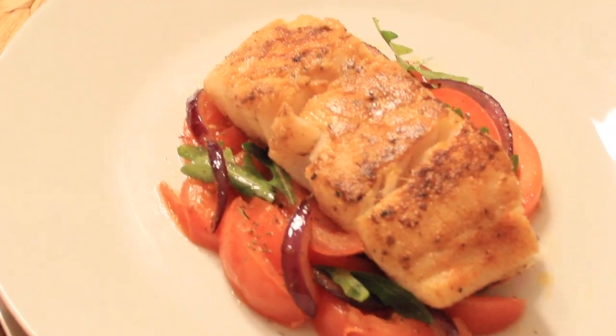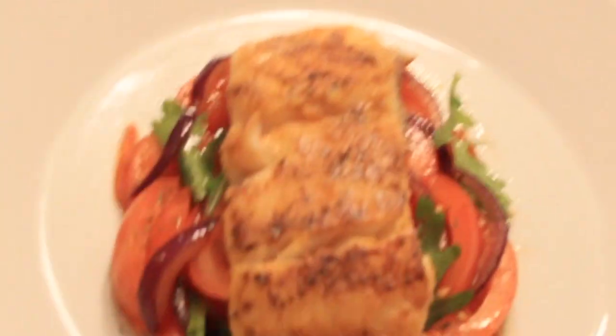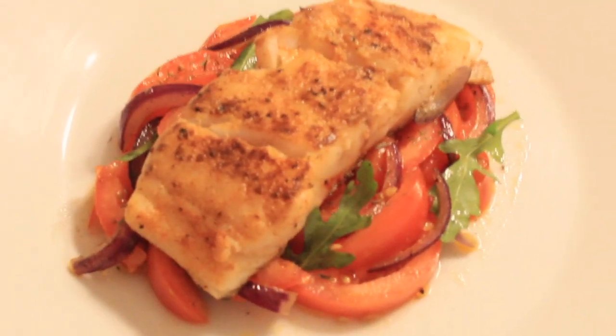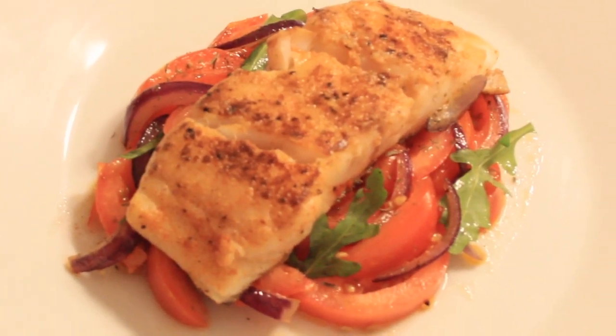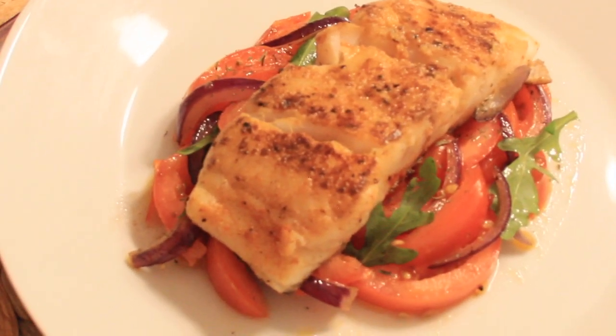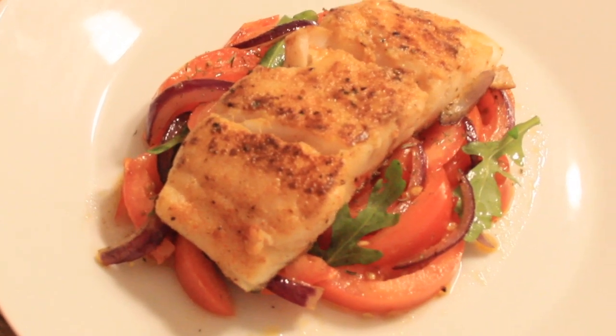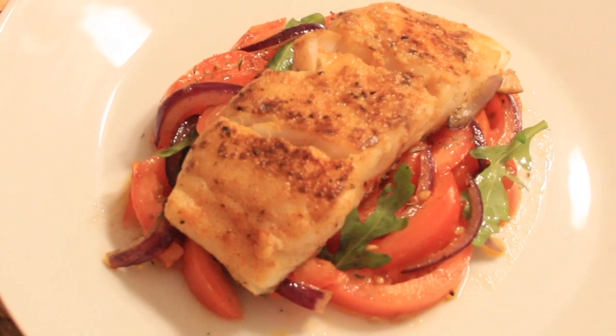If you're asking which kind of seasoning I'm using for the tomato salad — I'm seasoning it with a little bit of deemony, a little bit of gill, pepper, and salt. Just a little bit of seasoning so the tomato can have a little bit of taste.